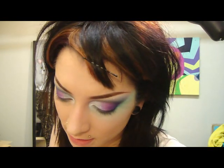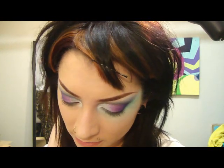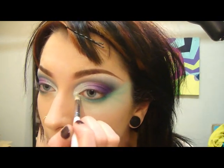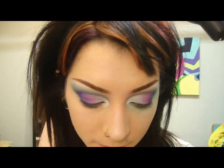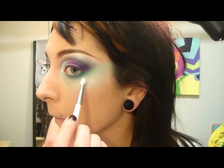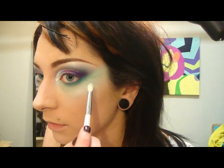Now I'm going back into the mixing liquid and glitter. This time I'm taking the pencil brush and just getting a little bit on there, and then we're going to drag some of the glitter down. I'm just doing little random spots of glitter — I don't want it overpowering.